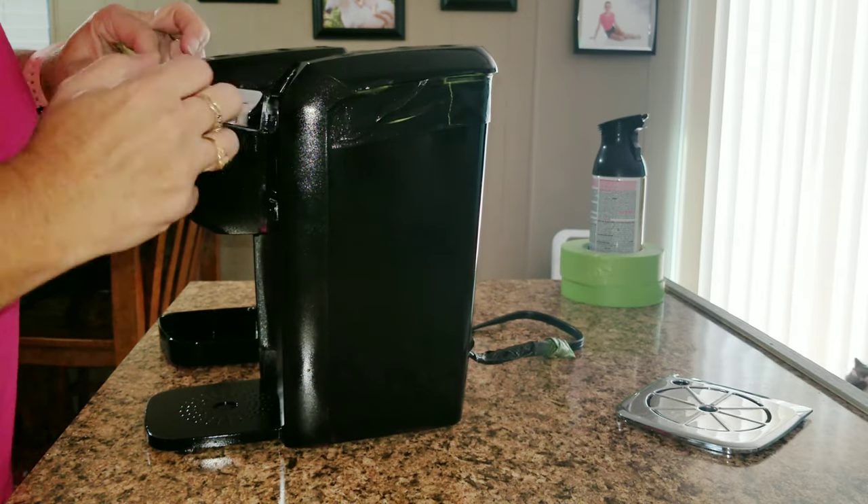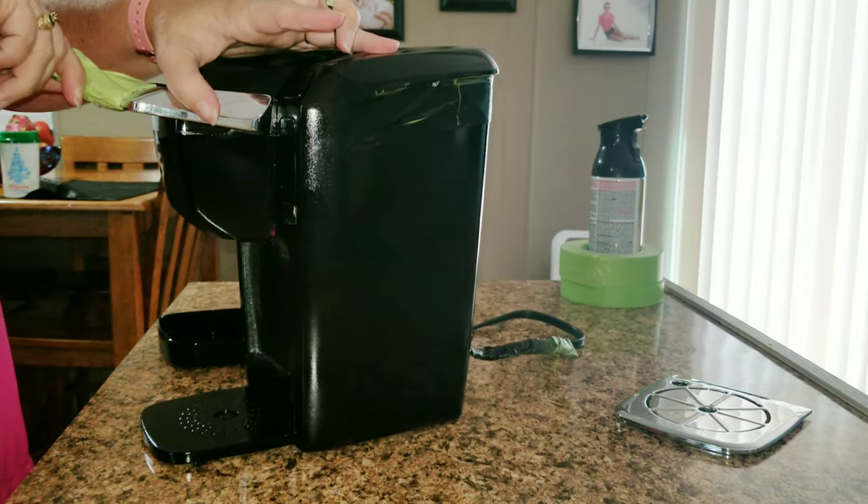Once everything has dried, you're going to bring it on in and do the most satisfying part — taking off the tape.